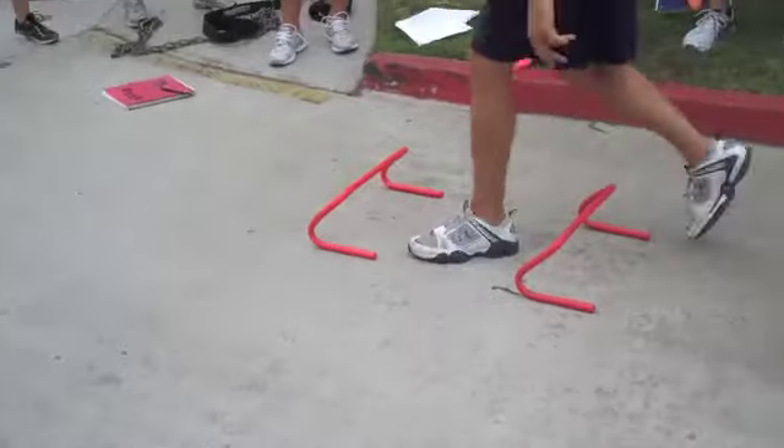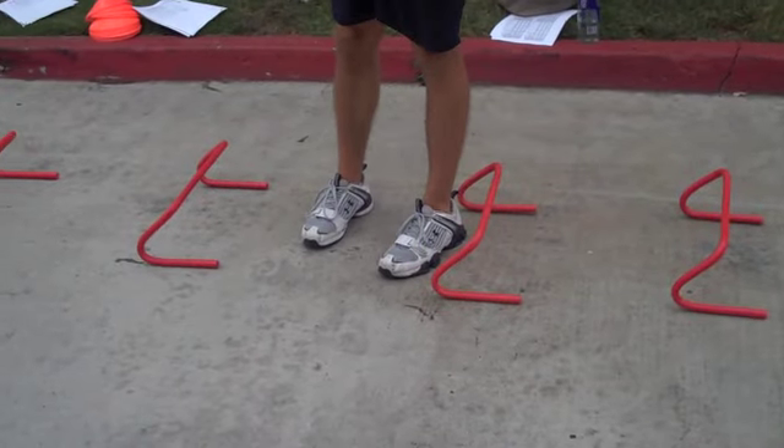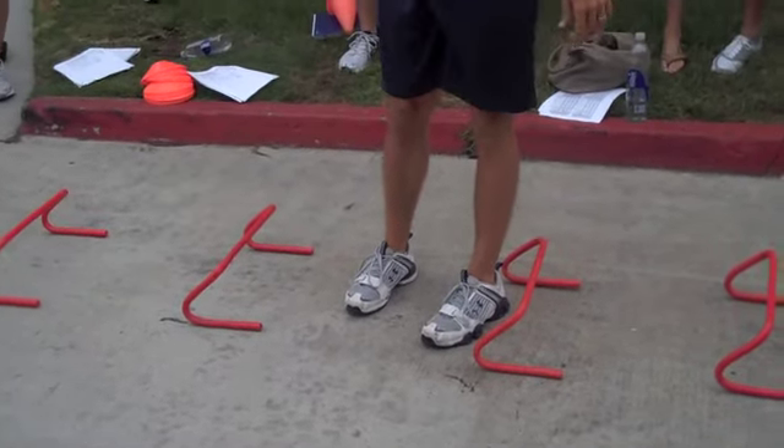Then we got one foot sideways, just like this, just like that. If they're having problems with it, we can always move them away.